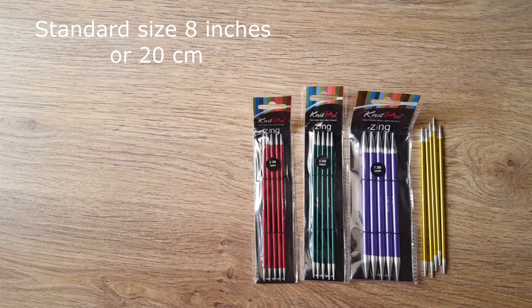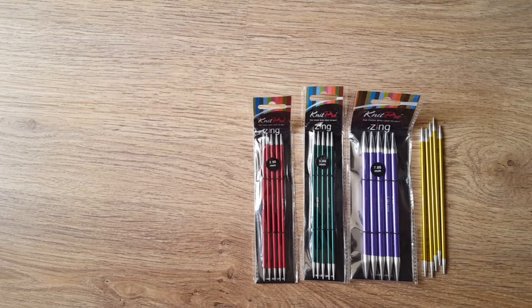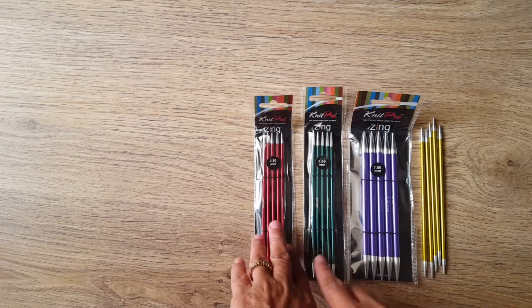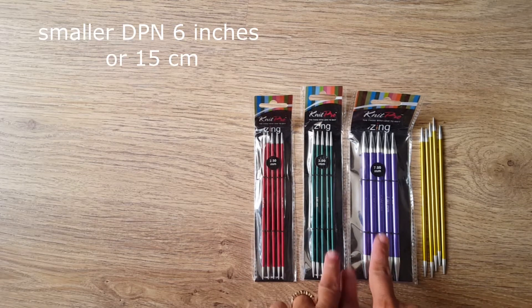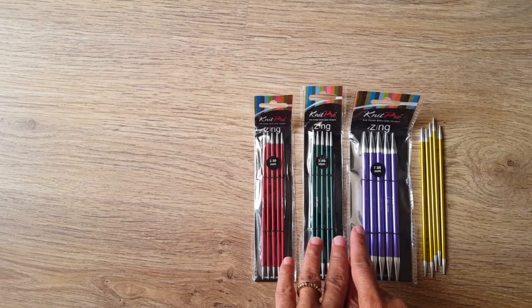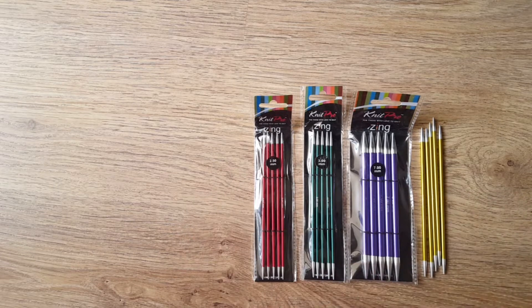They are used for making sweaters, sweater necks, and similar projects. I'm also showing the small DPN needles — 15 cm, 6 inches. Currently I am working on a needle project using these standard aluminum needles.